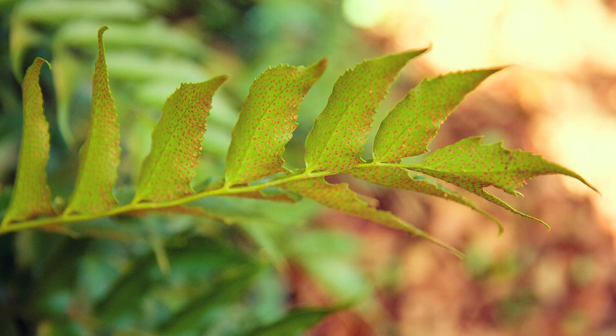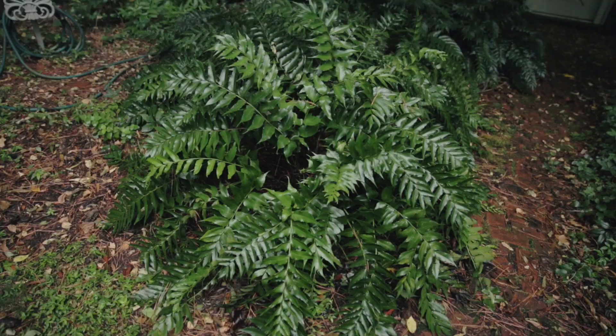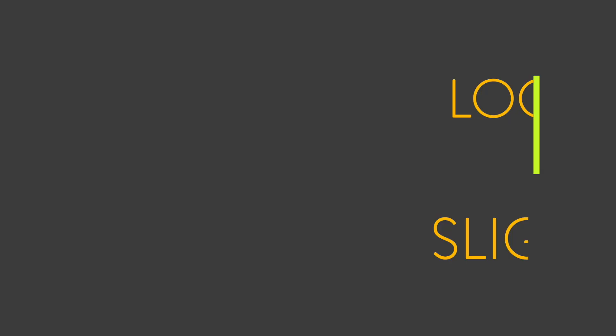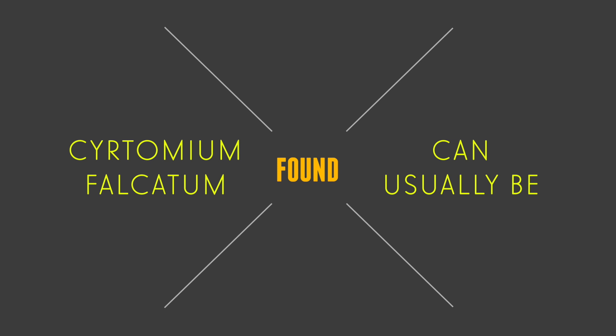Holly Fern is propagated from spores found on the under surface of mature leaves, but it is usually planted or transplanted as one or two gallon plants. It prefers a loose, organic, slightly acid soil. Cyrtomium falcatum can usually be found at most well-stocked nurseries. Alternatively, you may be able to get a start from a friend, thinning out or dividing an existing clump of ferns.